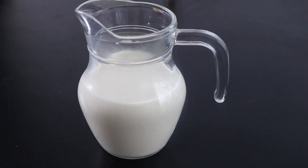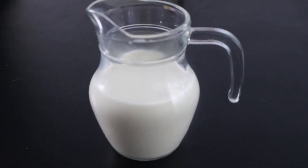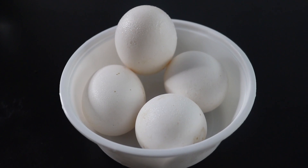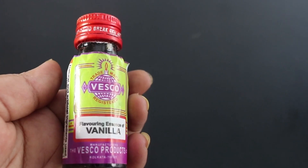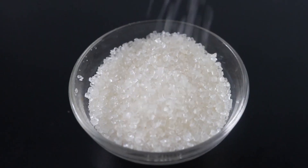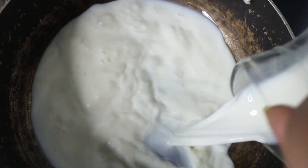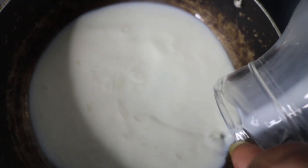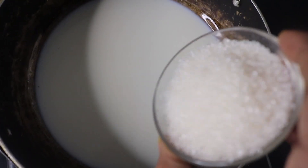Caramel pudding ingredients: 500 ml of full fat milk, 1-2 teaspoons of vanilla essence, and 1 teaspoon of sugar. 2 grams and 5 grams of the remaining ingredients.